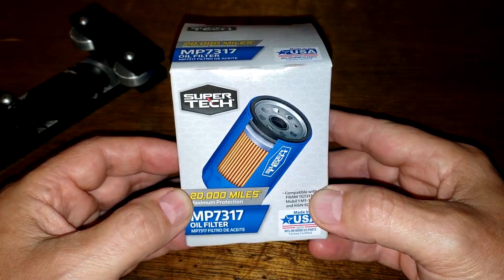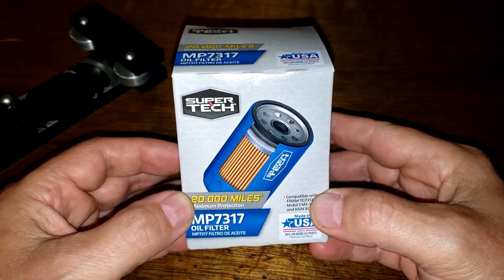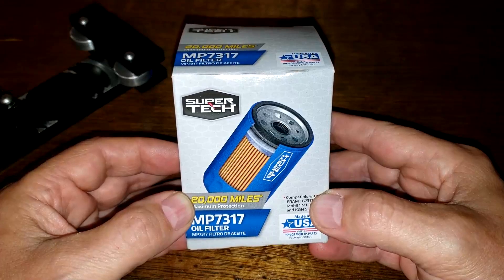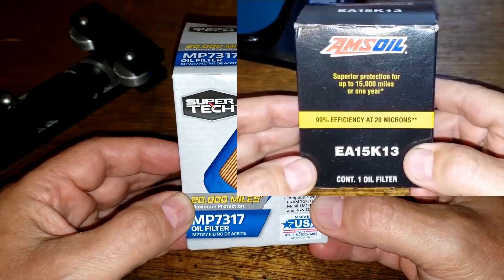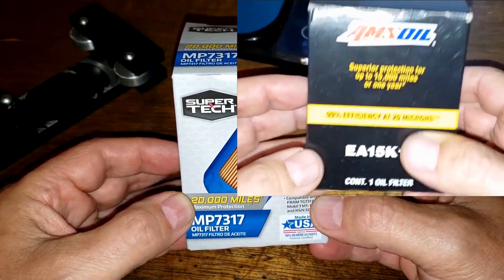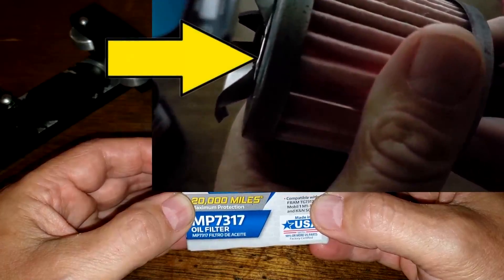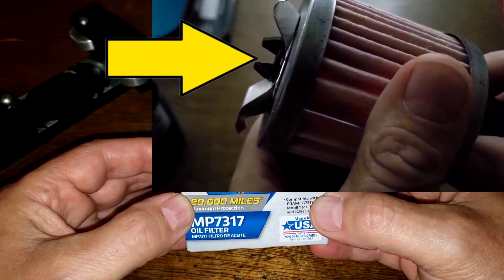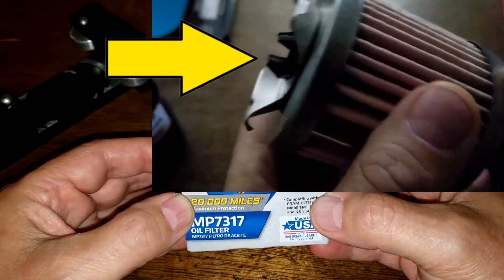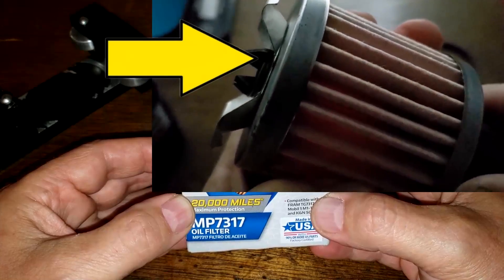Today we're going to open up and do a test on this MP7317 Supertech oil filter. A couple of weeks ago I put up a video of me opening up an AMSOIL oil filter number EA15K13, and I did a flashlight test to see if you could see the light between the end cap and the leaf spring — and you could. That means unfiltered oil could go through the filter. I'll put a link to that video at the end. Today we're going to do the same thing with the Supertech oil filter.